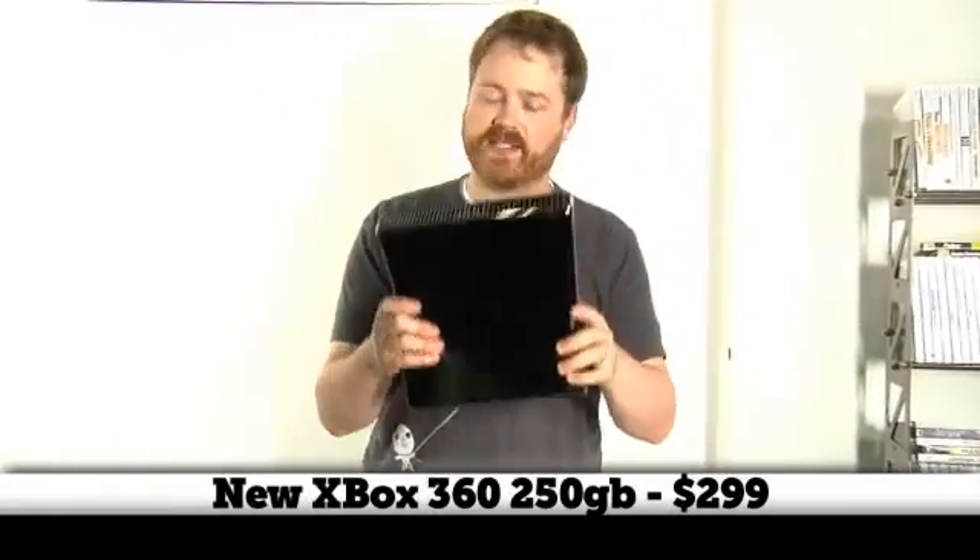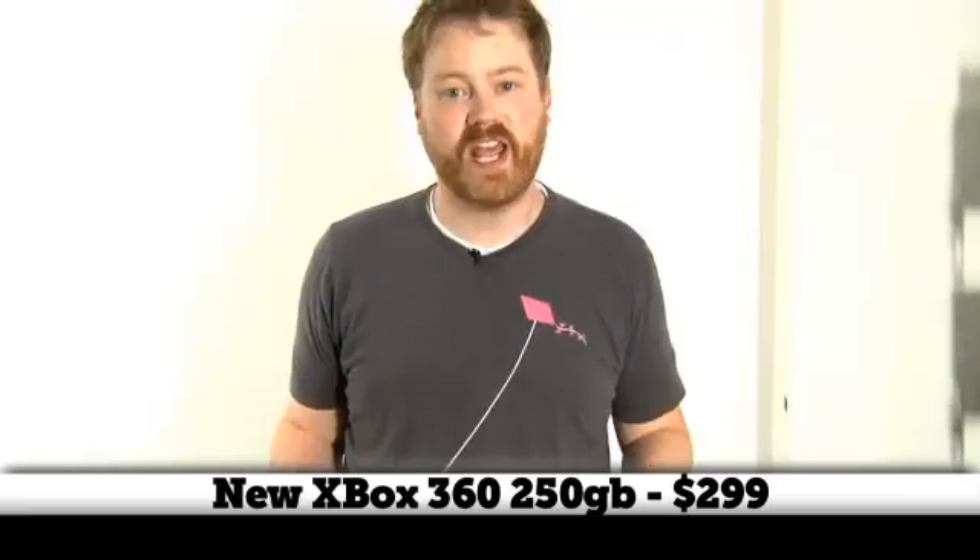Hi, I'm Will from TestIt.com. Today I am taking apart an Xbox 360S. This is the brand new 250 gig Xbox, the Valhalla codename. So we're going to take it apart and see what makes it tick right now.